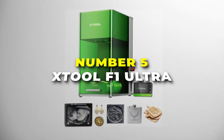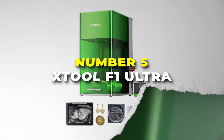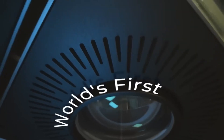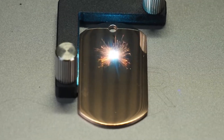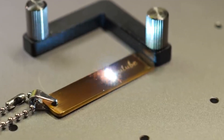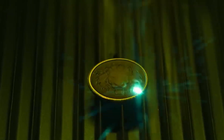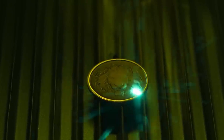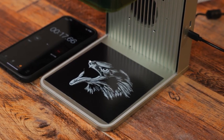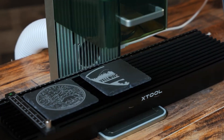Number 5 is the xTool F1 Ultra. This is the best fiber laser on our list — a versatile and powerful tool offering exceptional engraving and cutting capabilities. With its dual laser system combining a 20W fiber laser and a 20W diode laser, it can handle a wide variety of materials including metals, wood, stone, acrylic, leather, and even plastics. The fiber laser excels at metals and high-contrast plastics, while the diode laser is perfect for organic materials like wood and leather.